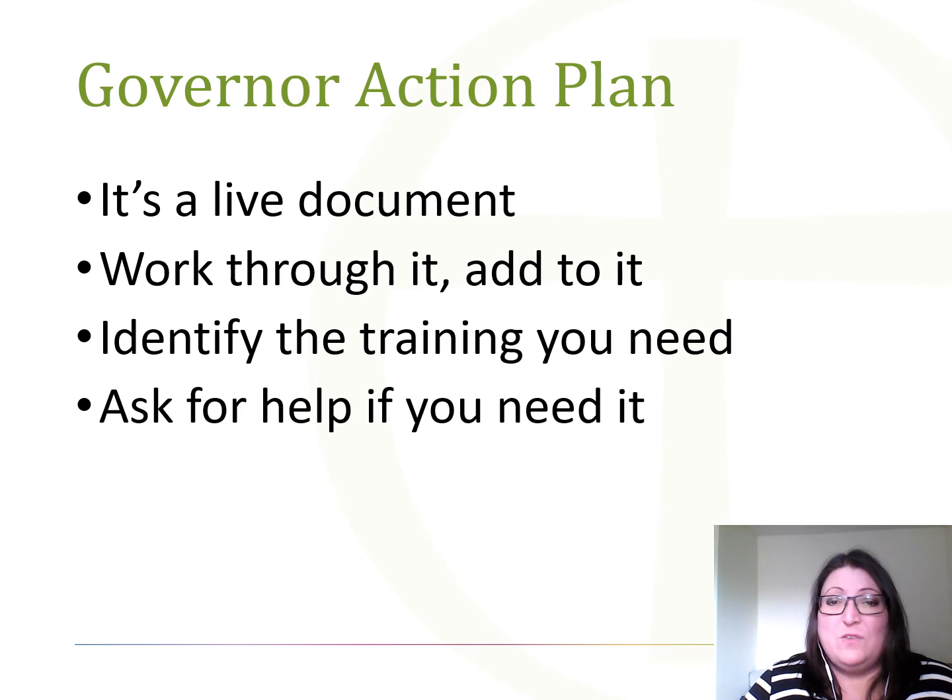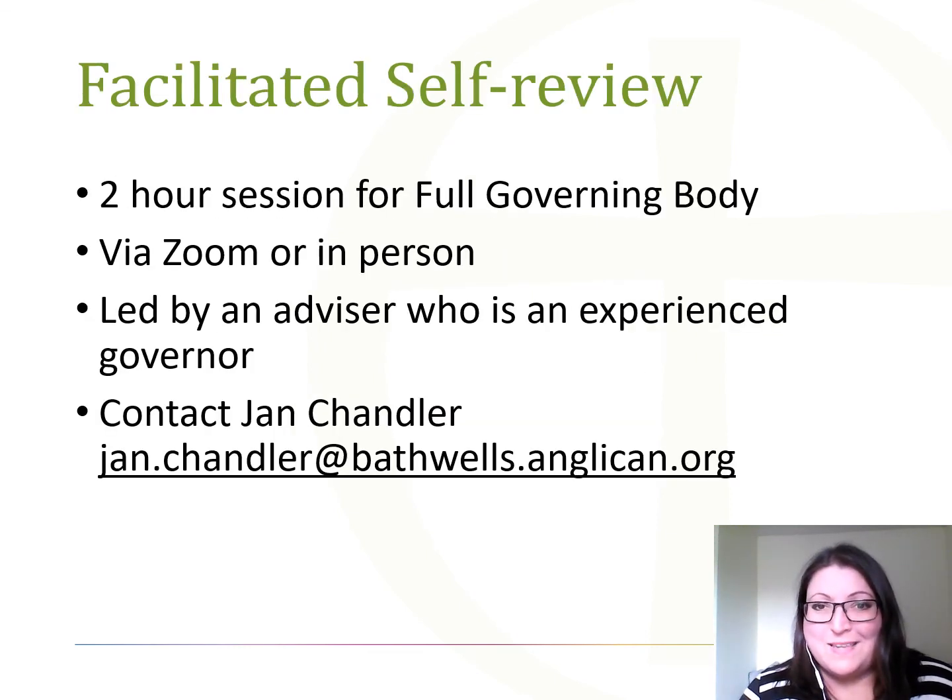Finally, if when you've done your self review and you're starting to pull together your governor's action plan it all feels a bit overwhelming and you feel you need some help, please do contact us here at the diocese. We can either give you some direct advice, training, or mentoring. We also offer a facilitated self review service. If you are in the Bath and Wells diocese and would like to book one of our advisors to deliver a two-hour facilitated self review session with your governors, please contact Jan Chandler in our office and she will be pleased to book an appointment for you.